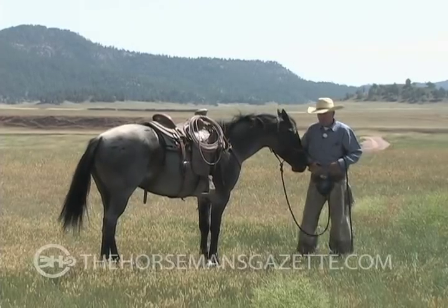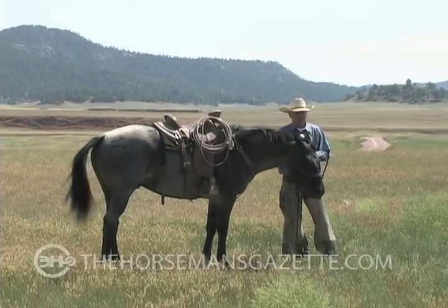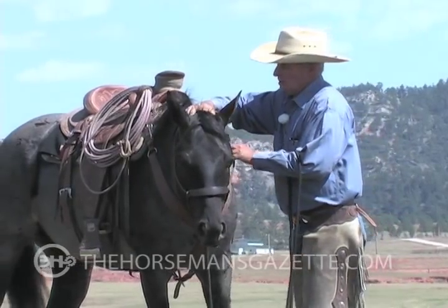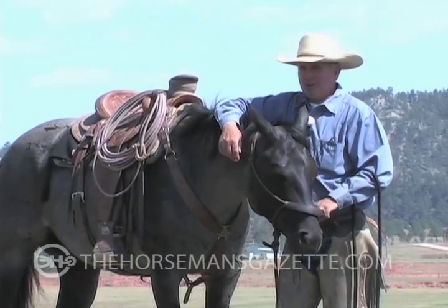I've started enough horses to know what my horses might feel like on their third ride. Since I've been doing this, my horses on the first ride feel way more like they used to on the third ride.